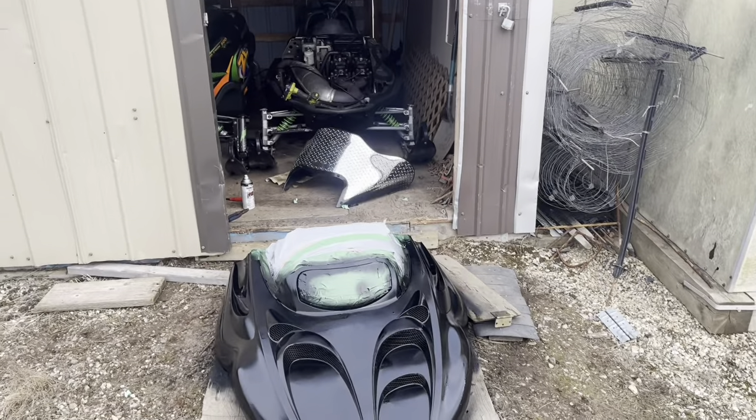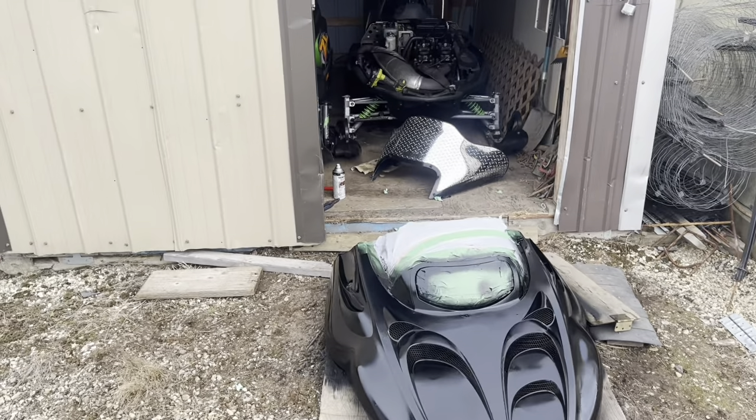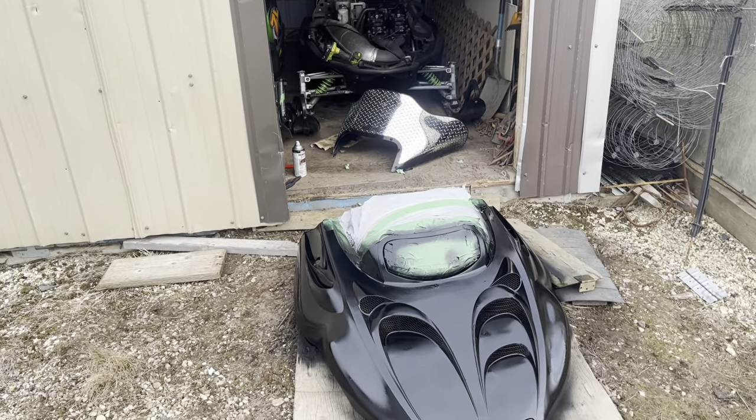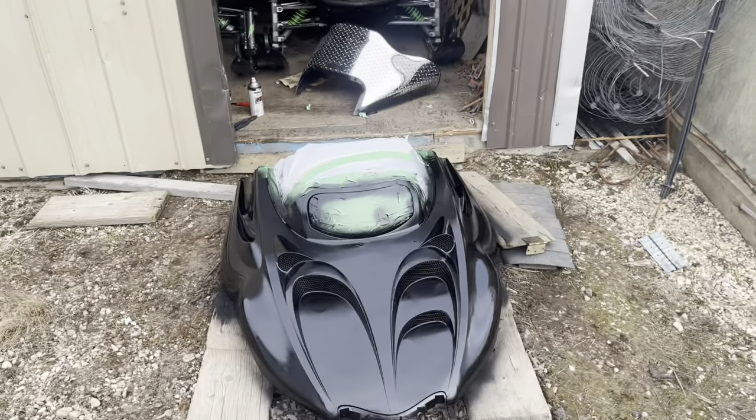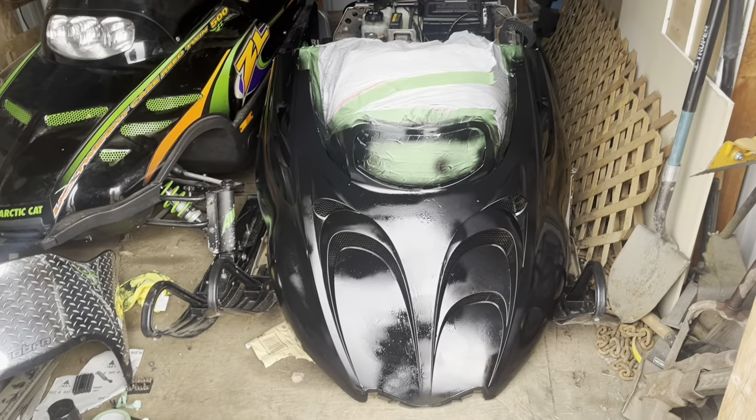That's what it looks like. We're going to put it inside so it doesn't get rained on overnight, and I'll come back tomorrow after school to see what it looks like. Just going to bring it up in here, set her down and lean it up against the sled. We'll be back tomorrow.